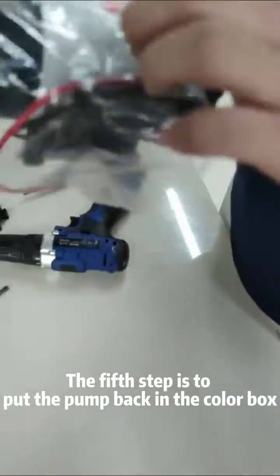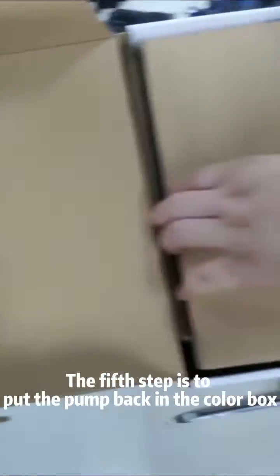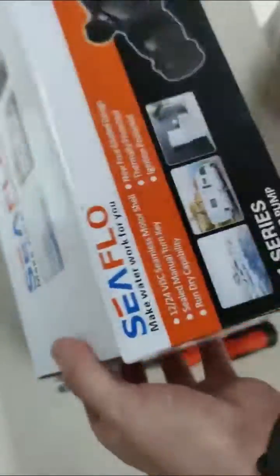The fifth step is to put the pump back in the box.